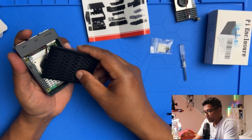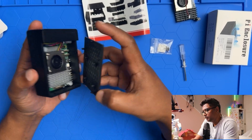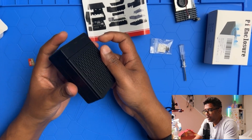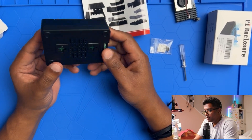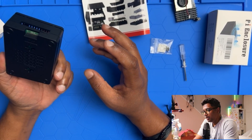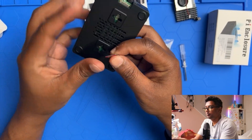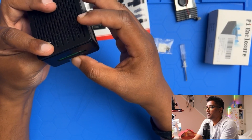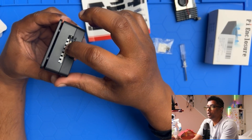To put the case on, there are two handles on both sides, so you just plug it in and it clips right on. I really like this — it's very simple and easy to install. Now I'm putting my SD card in here, and you can also get to the cables from this side if you want to connect anything.